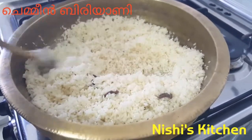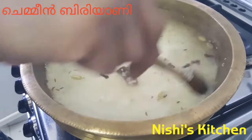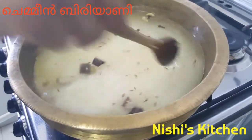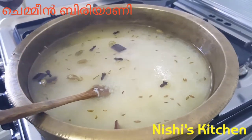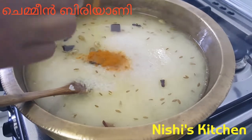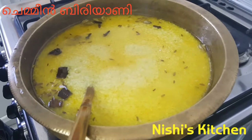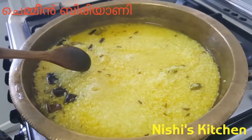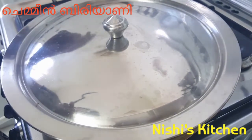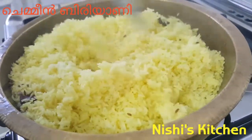It's about 5 minutes to fry the fish. I need a glass of water — about 3 glasses. Now I can add 1 glass of water, 1 teaspoon of water. Add 1 spoon of rose water, add 1 cup of rice.